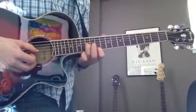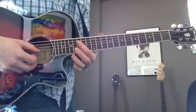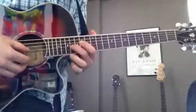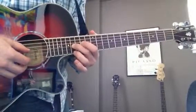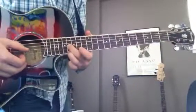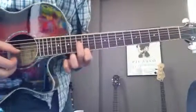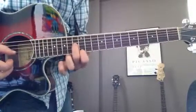And then I slide up again to the 16th fret, and I'm playing with my middle finger on the G string and my ring finger on the E string, and then middle finger on the 13th fret and index finger on the 12th fret.